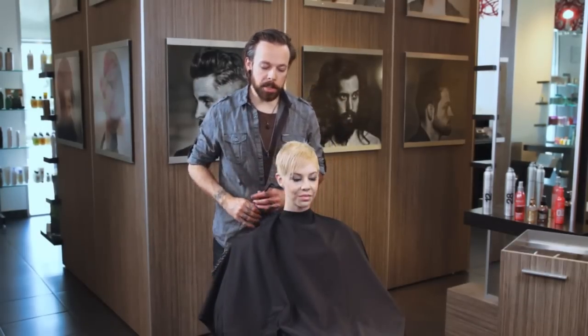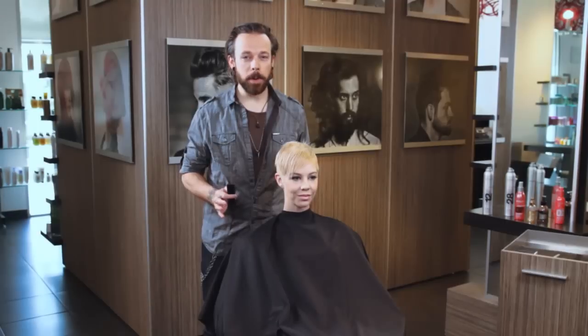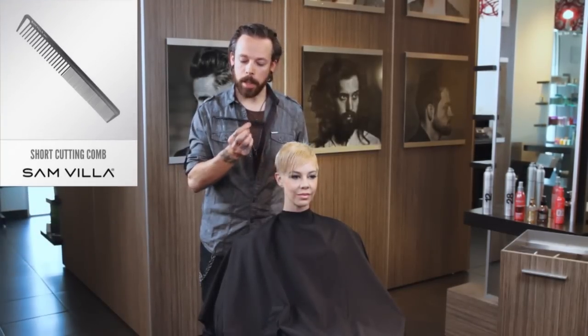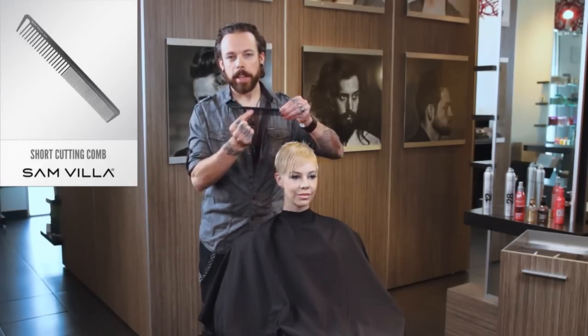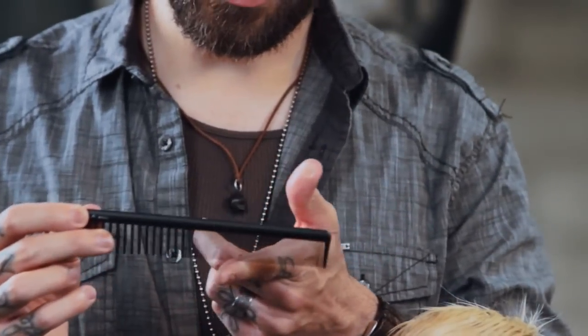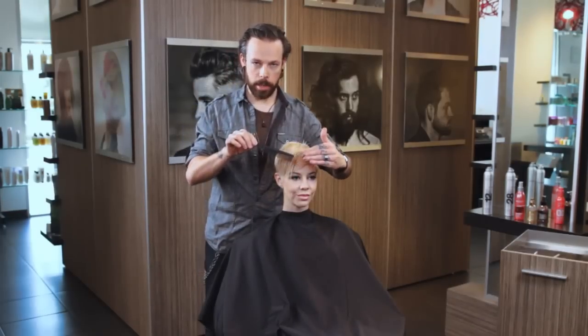What I'm going to use to start with is actually one of my favorite blow-drying tools, and believe it or not, it's not one of our brushes — it's one of our combs. It's the short cutting comb. The reason I really dig this for blow-drying is I can start with the wide side and really get some good direction on the hair, and then I'll switch to the fine side, which will give me a lot more tension to press out any growth patterns.